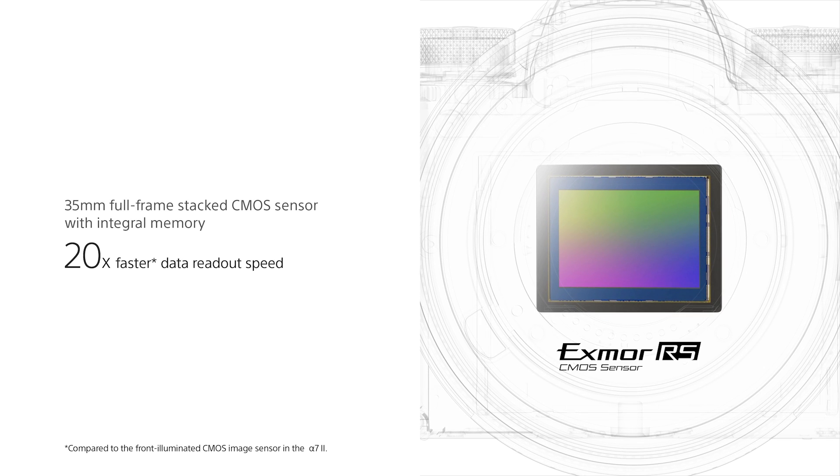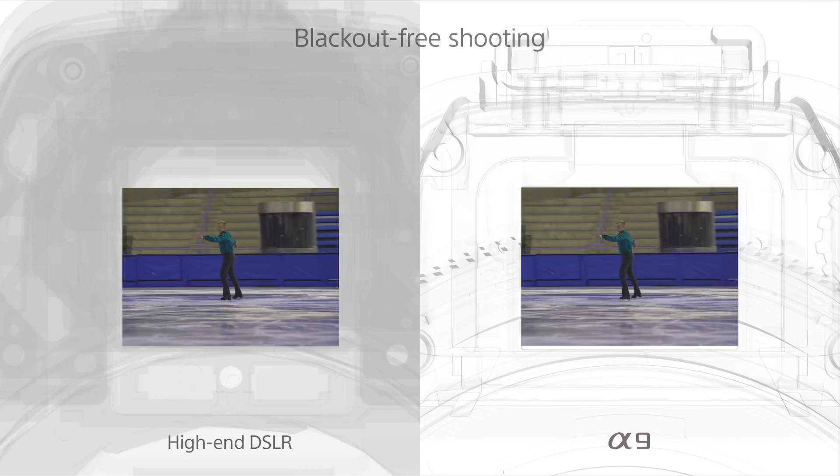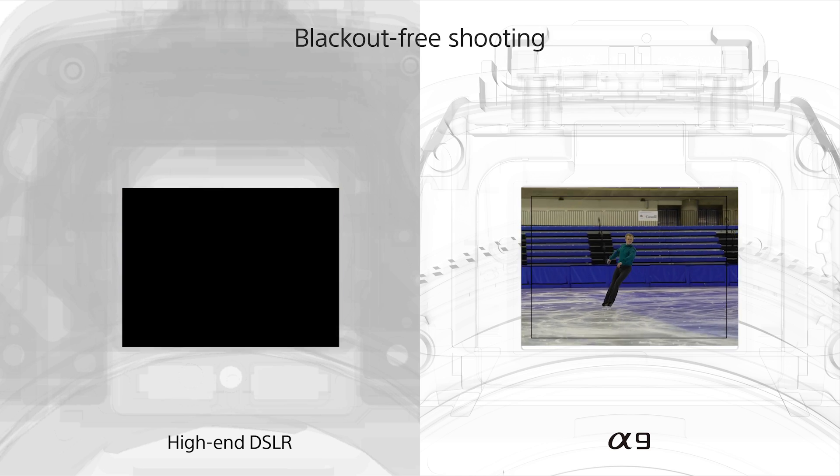The Alpha 9 has some truly stunning features, and at the heart of it all is the Exmor RS stacked CMOS sensor. The stacked structure of the sensor enables some really high-speed operation, such as 20 frames per second, and also enables silent shooting and blackout-free viewfinder.